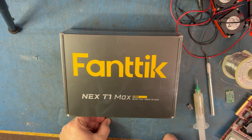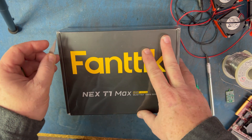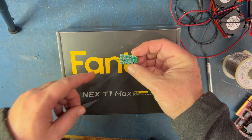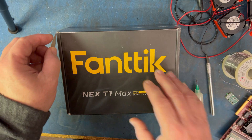Let's open this up, see what's in the contents, and we'll charge this thing. I've got a board here that I need to put a connector back on, so we'll see if that works. Let's get this open.